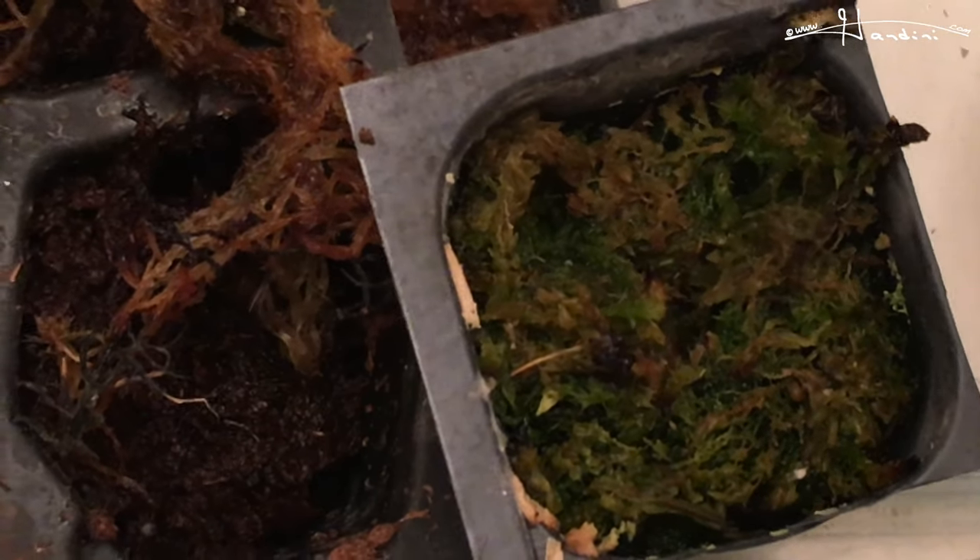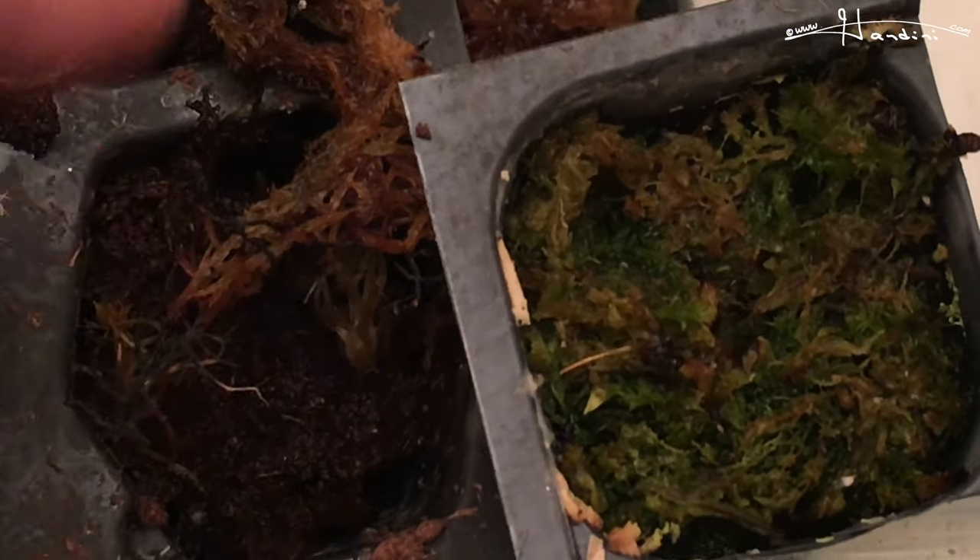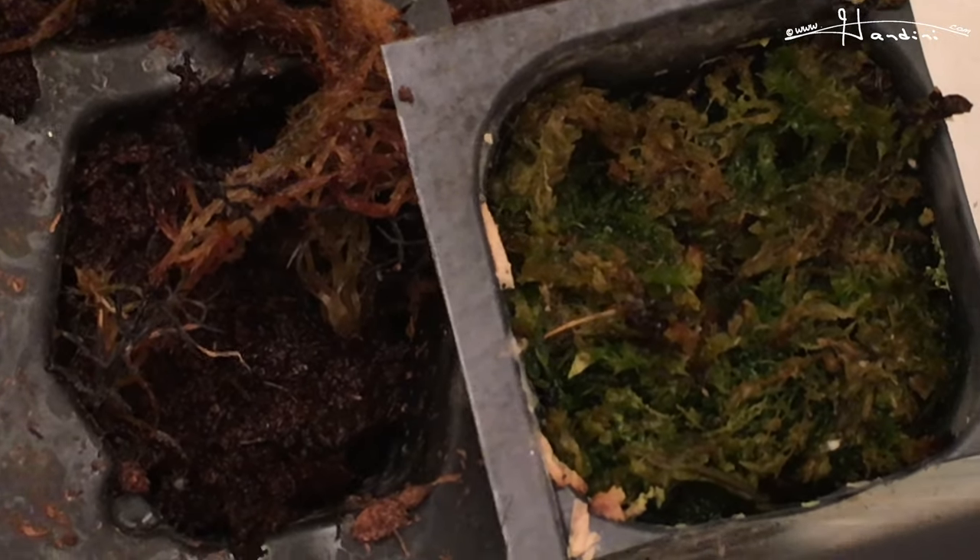Then here I have another tray with some live moss, and you can see a teeny weeny cephalotus. I ordered the cephalotus follicularis off eBay and it came in a little individual starter tray cup cutting — that's where I got the little pieces from.